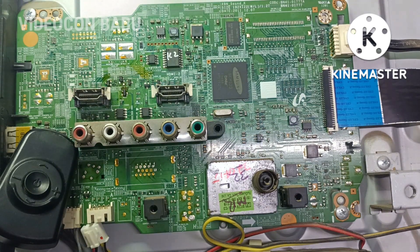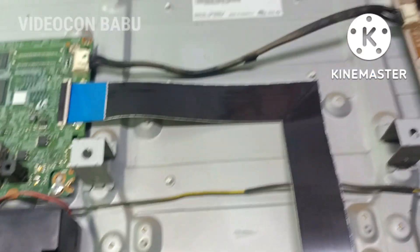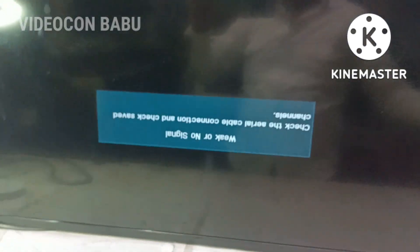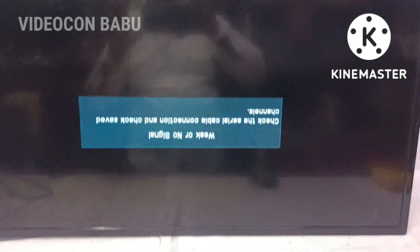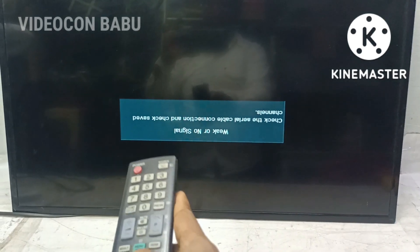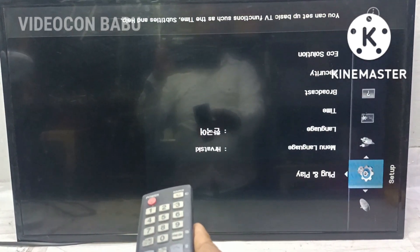Check the screen — the display is available. So the reset IC failure was the problem in this board. This is the manner to check the motherboard and solve the problem. Thank you for watching this video.